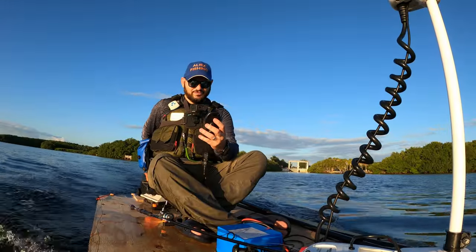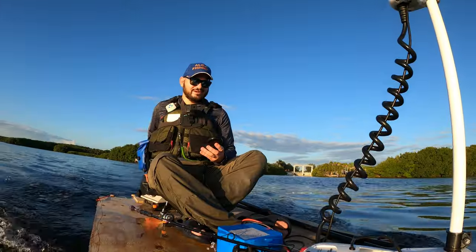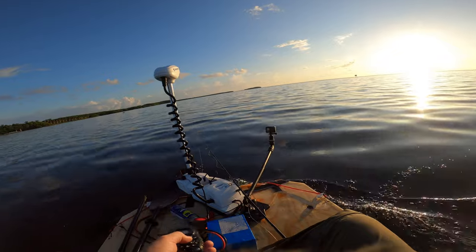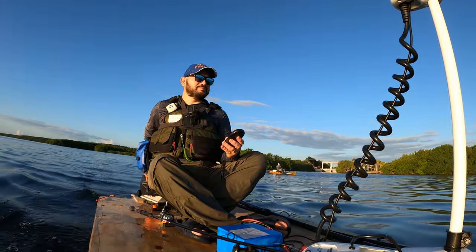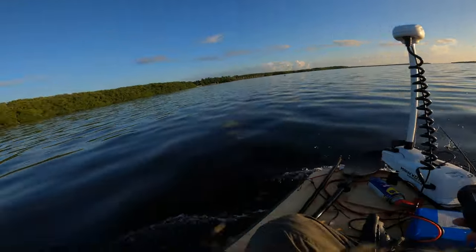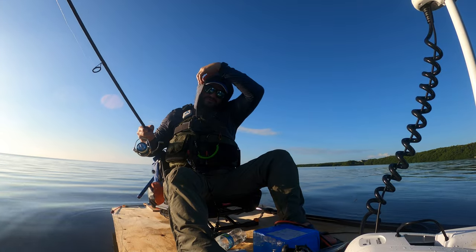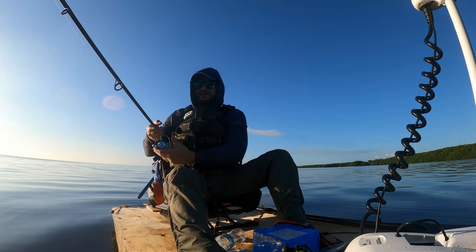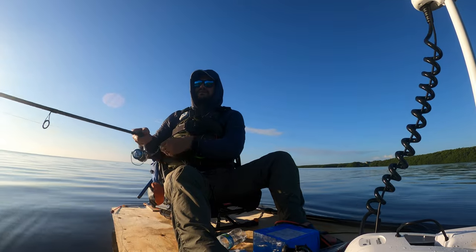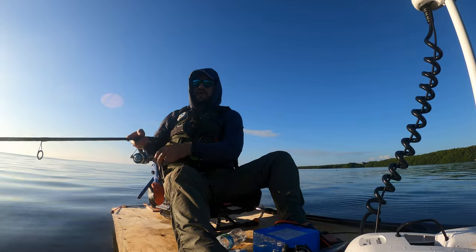I'm gonna try maximum speed — see what's up. We're going 3.4 miles an hour, this is maximum speed. I can't go full speed on the front because it starts sinking. I think this speed is perfect. What a difference putting this hoodie on — I can actually see now because the sun was on my face. We don't catch anything with this bait in the next two minutes, we're gonna swap it out.